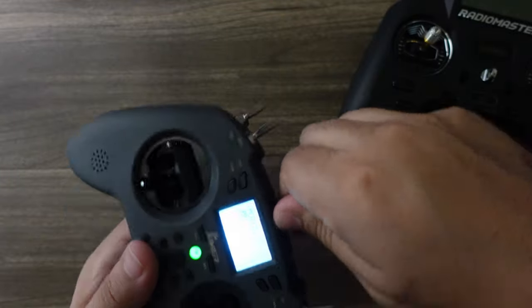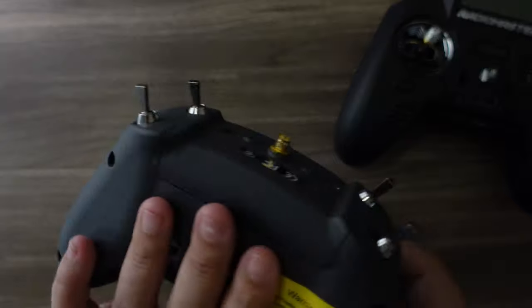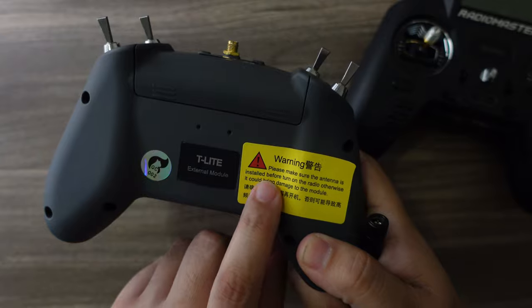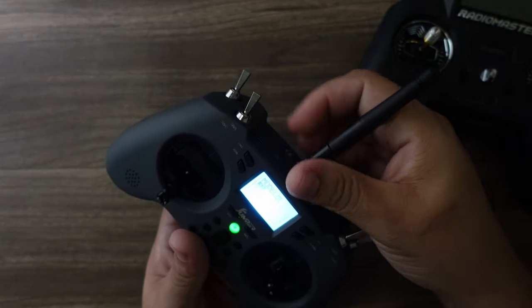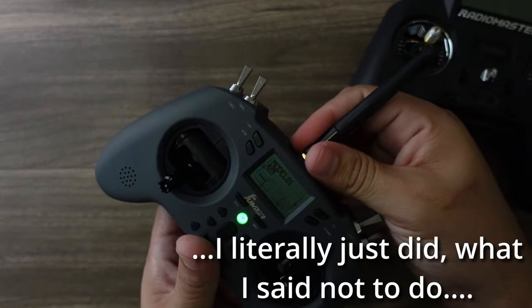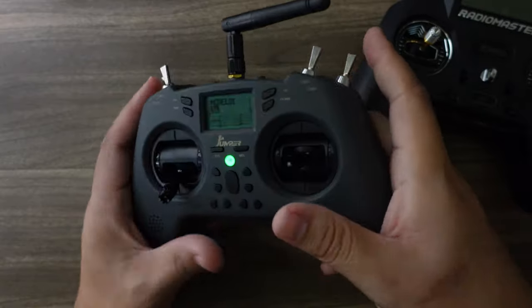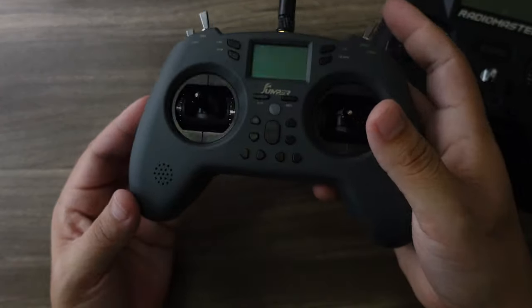Note on the antenna: if you're putting this in a bag you'll probably need to take it off. There is a warning sticker that says do not ever turn this on without the antenna attached — you will damage it. Make sure the antenna is on before you power it on. I actually just took it off while it was on for a few seconds, so don't ever do that while it's powered on.